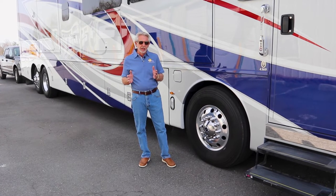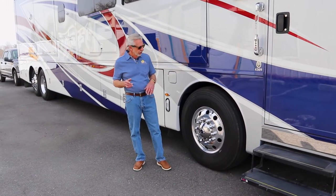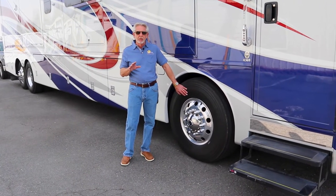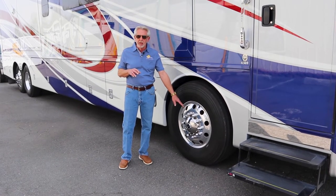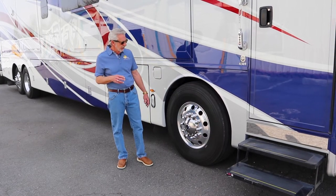The most important thing I consider is tire pressure and tires. I'm a stickler about tires and tire pressure. Before going on a trip, you need to check and make sure that all your tire pressures are correct. You also want to look for sidewall cracks, and while you're at it, make sure you have no fluid leakage if you have a diesel coach around the front hubs coming from that seal.